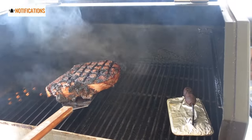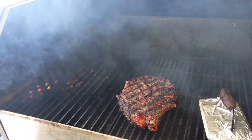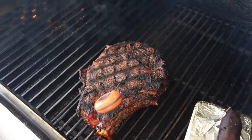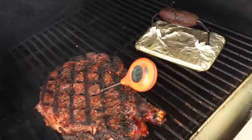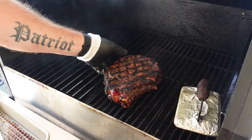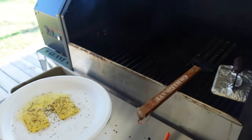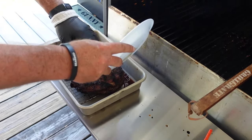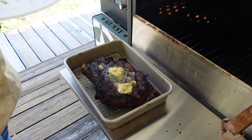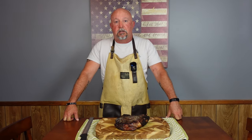Let's flip it back over and check the internal temperature — I'm looking for around 135. Look at that: 136. We're going to call it good. We're going to take the steak and put it back on the rack. I've got some melted butter here with a little bit of Malcolm Reed's Italian seasoning. While it rests, I'm going to let that butter melt over the top, and then it's going to be time to eat. We've been resting for about 15 minutes. This thing smells amazing and I'm ready to cut into it and see how we did.